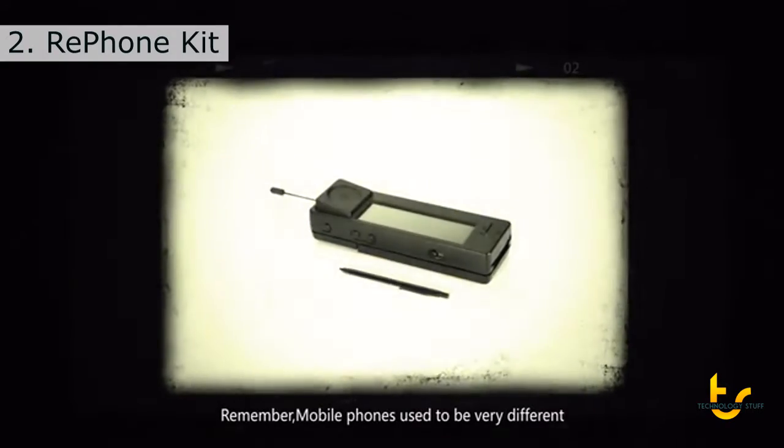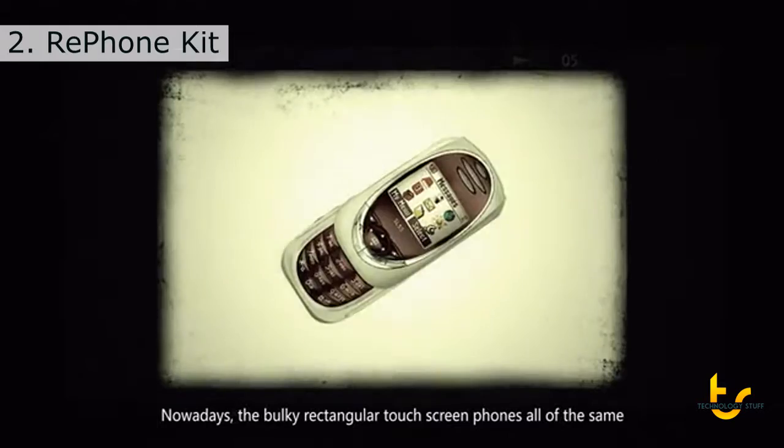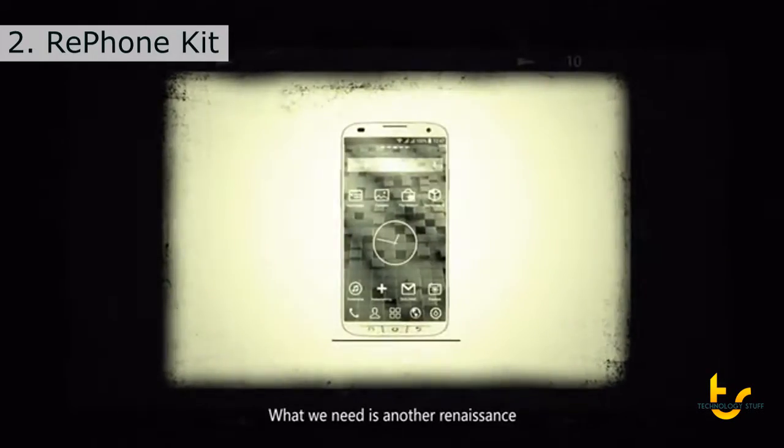Remember, mobile phones used to be very different and are constantly evolving. Nowadays, the bulky rectangular touchscreen phones all look the same. What we need is another renaissance.